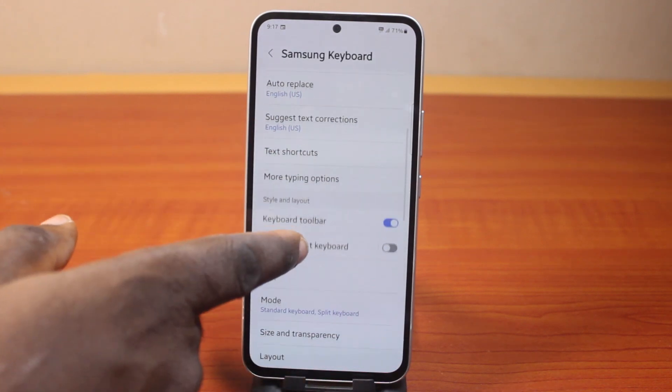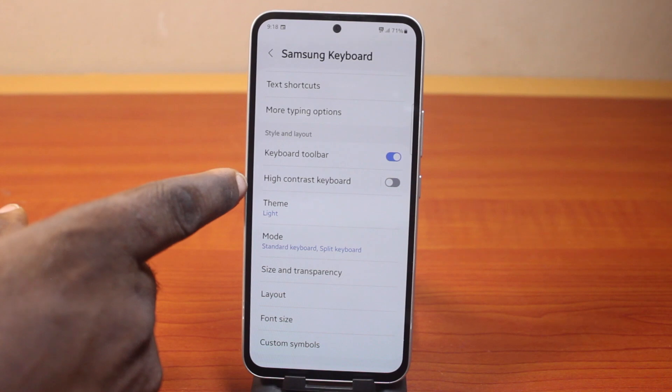Then under that, just keep scrolling and locate High Contrast Keyboard and click on that.